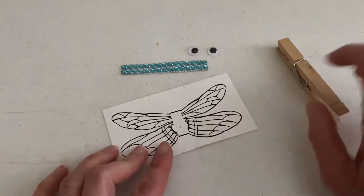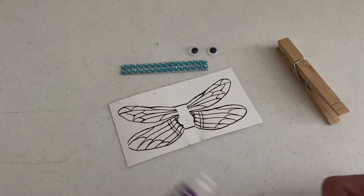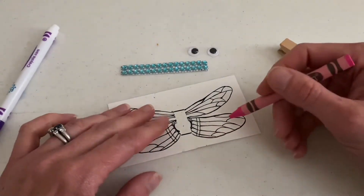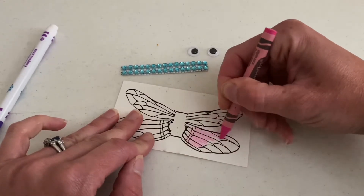The first step is going to be to decorate the wings, and you can use crayon or marker or paints if you want. Maybe some watercolors would probably look really nice, but whatever way you want to paint it is great. I think I'm just going to use some crayon. I'm going to do some pink. I might do some marker too.